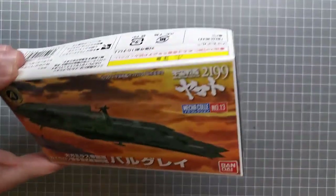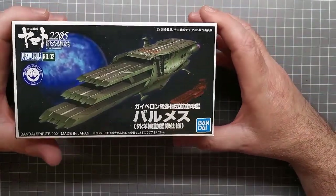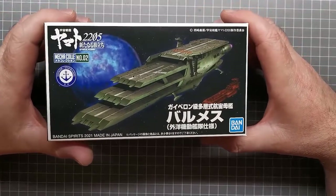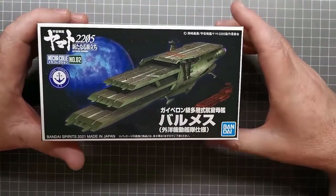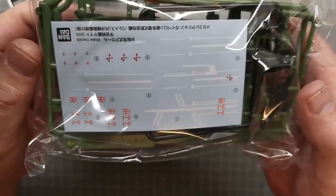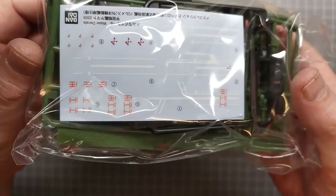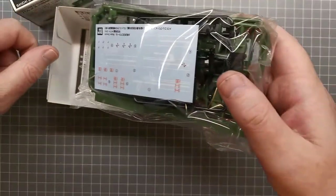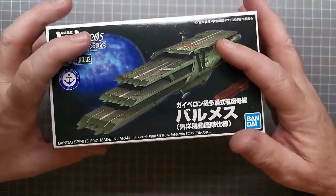Unfortunately these kits don't come with water slide decals, but I do have the 2205, one of the multi-deck carriers. These two are the only ones I have so far, and they actually come with water slide decals which gives an idea of what sort of markings I can put on and how thin they are. I don't think I'll be able to get them that accurate but we'll see how it goes.